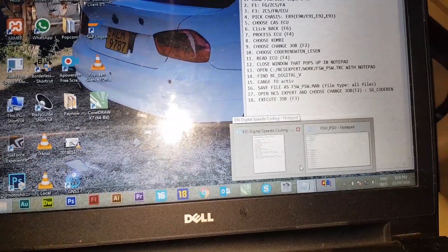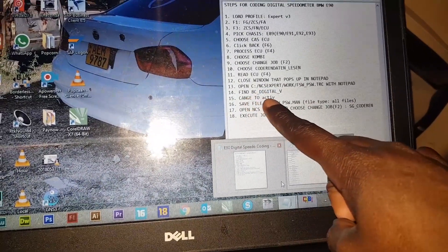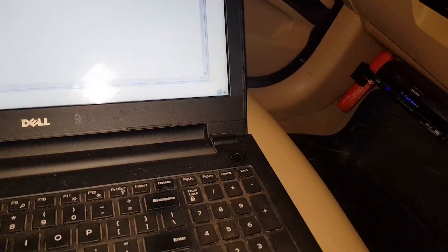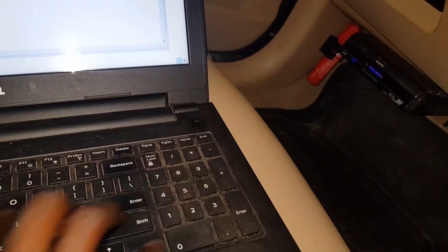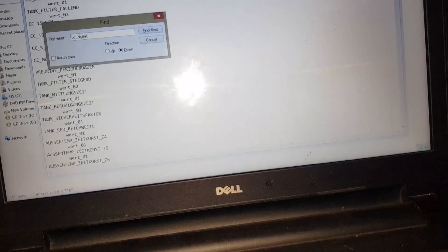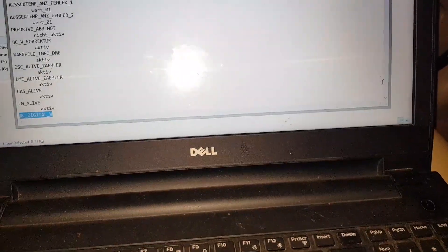Opening the WORK folder, there are two files: FSW_PSW — a .MAN file and a .TRC file. Notice the .MAN file is zero kilobytes and the .TRC file is nine kilobytes. Open the .TRC file. Once it's open, we want to look for the entry BC_DIGITAL_V — that's the option we want. Use Find to search for BC_DIGITAL_V and here it is.